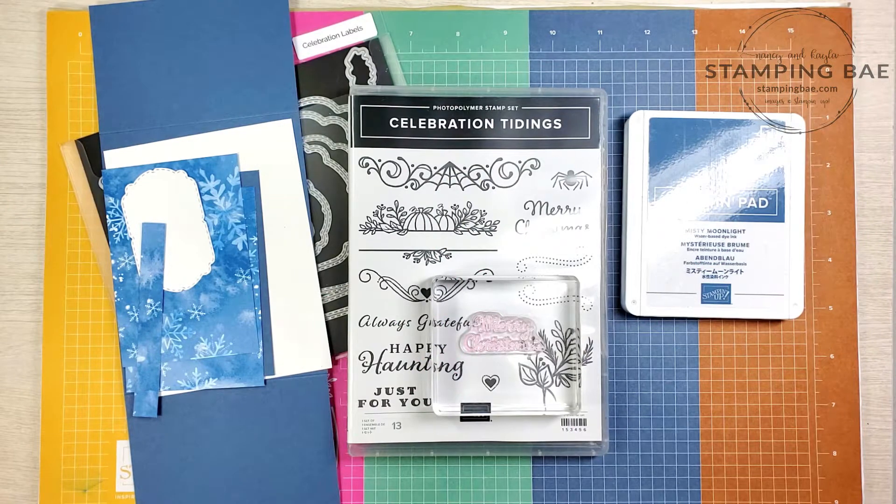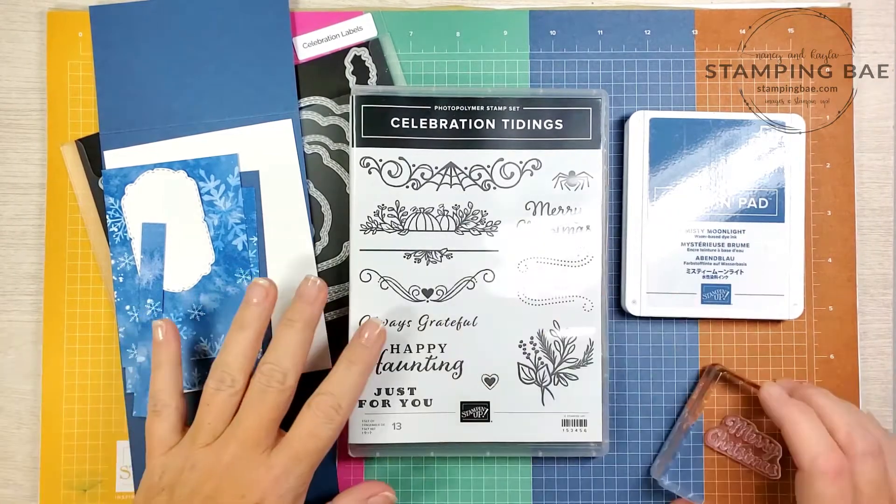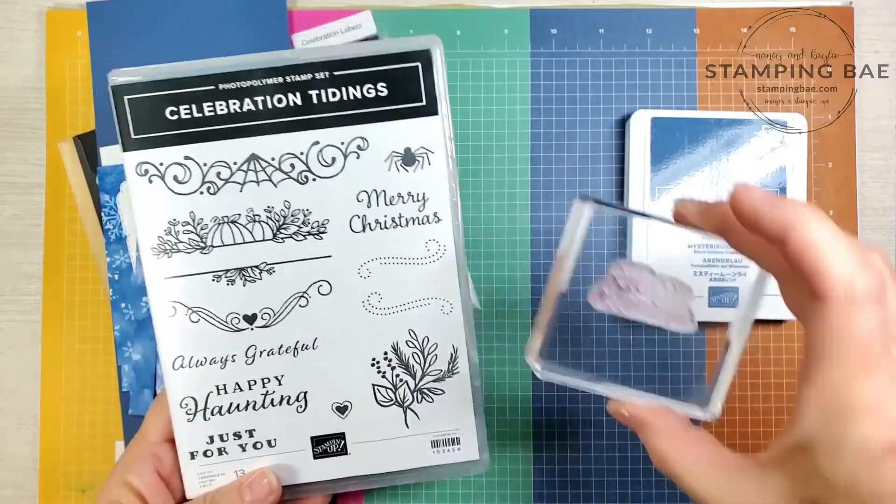Hi guys, welcome! It's Monday again — can you believe it, where did the weekend go? Today is our Make It in Minutes Monday and we are so happy you are here. Today we have a fun Christmas card that we're going to be making using the Celebration Tidings stamp set. We're going to be using the Merry Christmas stamp, which I have already mounted on the block.